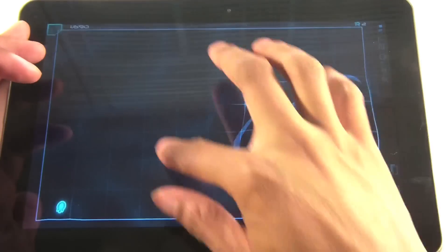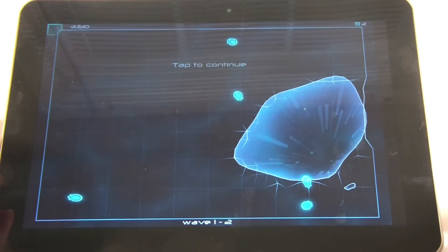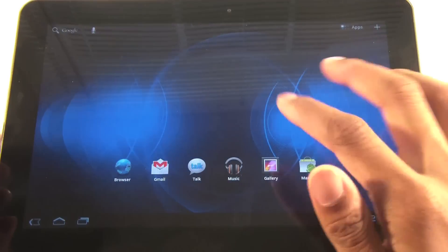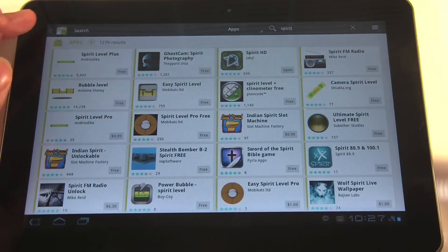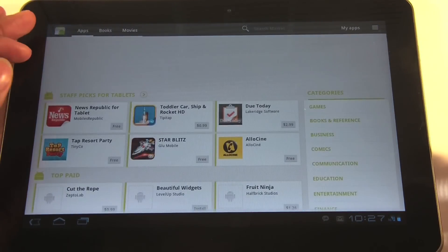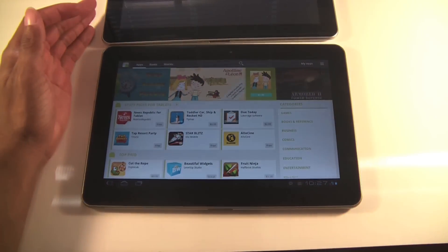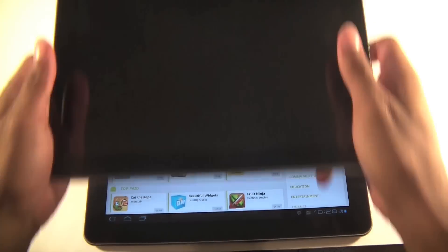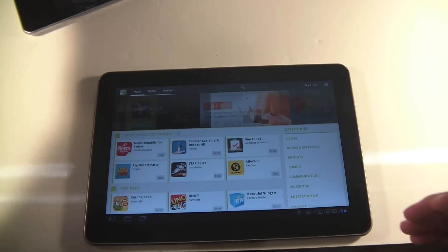The screen real estate is very bright and colorful. You still have access to all your normal Google apps and the Market — everything's pretty much the same. The main difference right now is that the Wi-Fi version has TouchWiz, but TouchWiz will eventually be coming to the Verizon version as well.